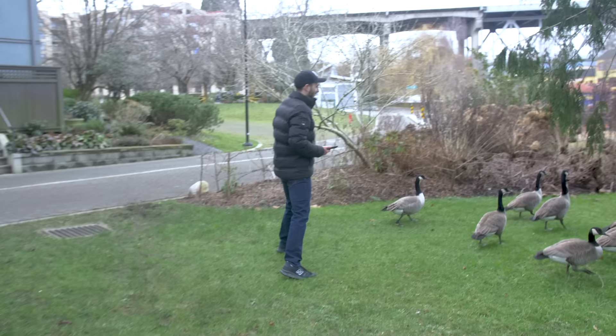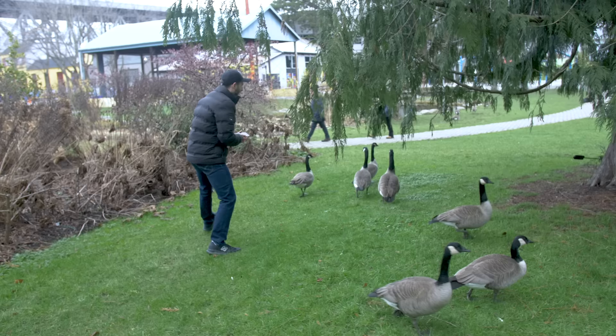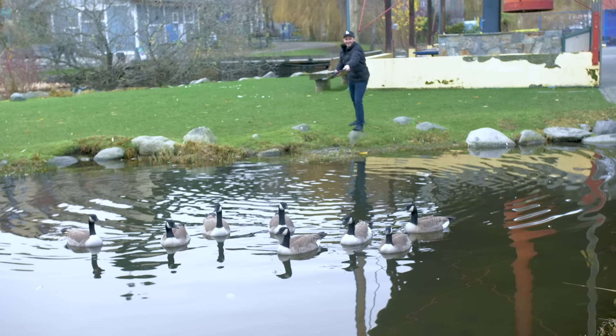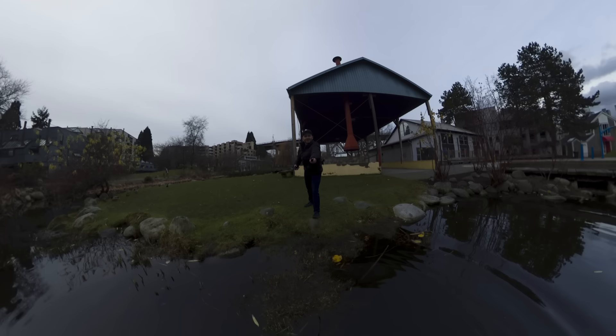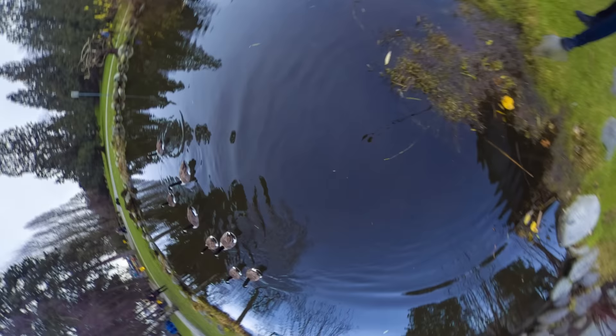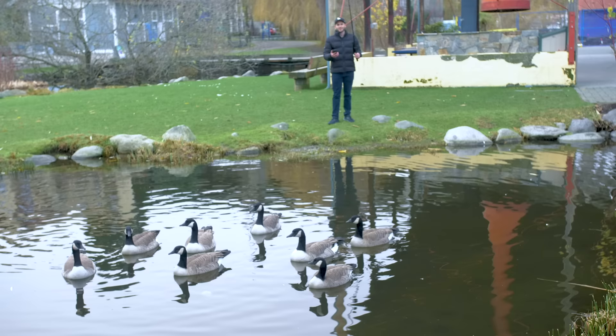There we go, that works. Yes, they're falling for it! No no no — just there, just there. Look, there's a 360 camera. Didn't work. Damn ducks outsmarting me. I think I got some kind of shot. I think that's the best I'm going to do — these ducks are way too smart for me.